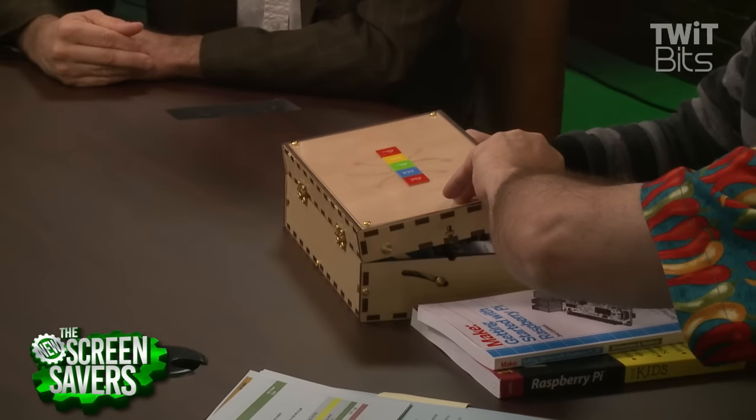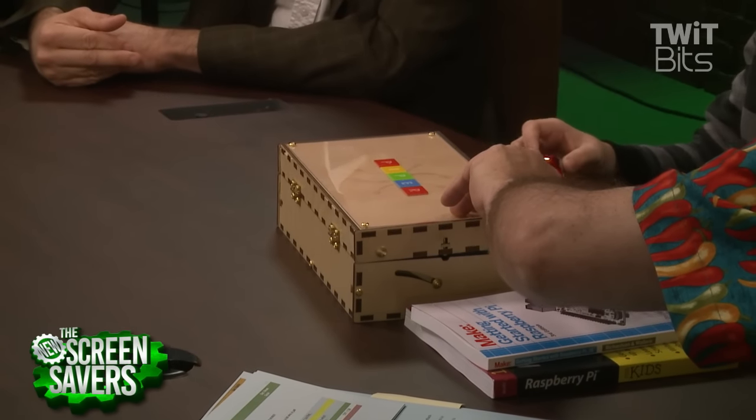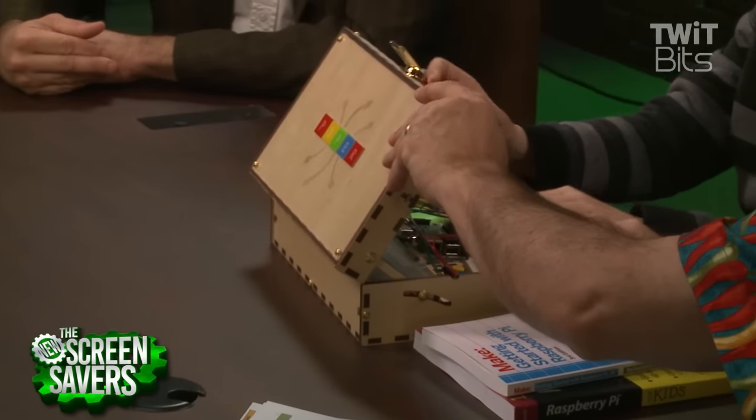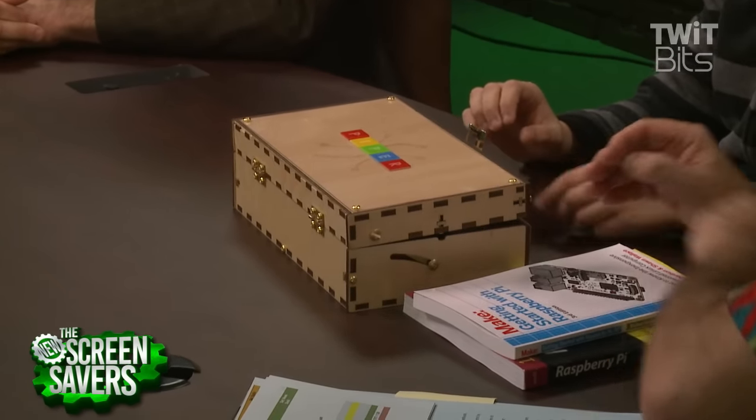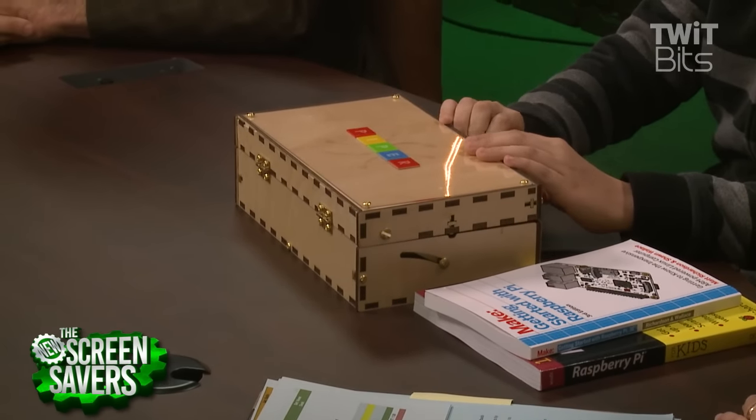It looks good. Would you like to keep it? Well, if you guys want it back, that's perfectly fine with me. So it closes up — let me just put the mouse in first. It's got a little tiny mouse that comes with it, and it closes up. So you could carry this around, bring it places, bring it to school maybe.